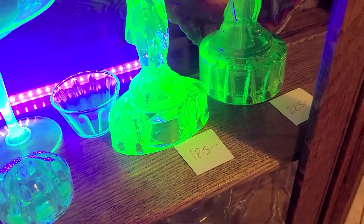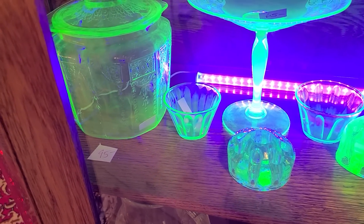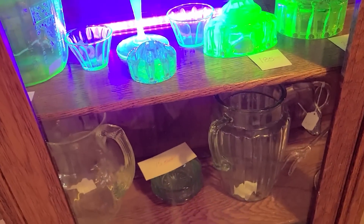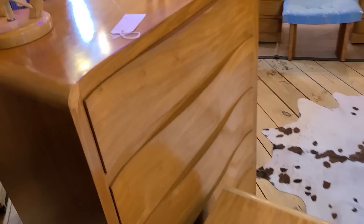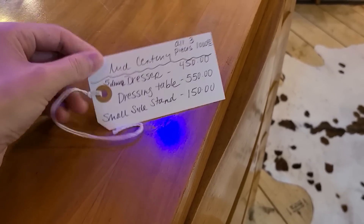There's a nice piece here — I think they call it the Philby pattern — it's a biscuit jar in uranium glass, plus a couple little custard cups below and another flower frog. This is a really cool dresser — I like it. It's a five-drawer mid-century dresser at $450. They don't say who made it, which makes me curious.